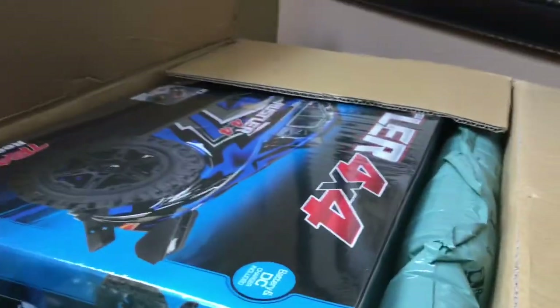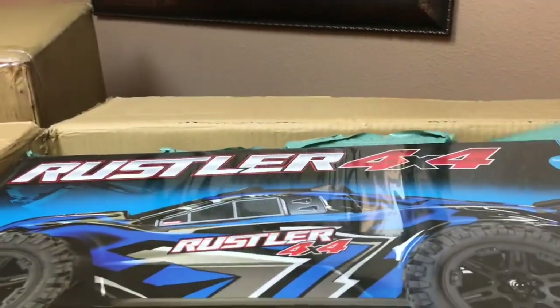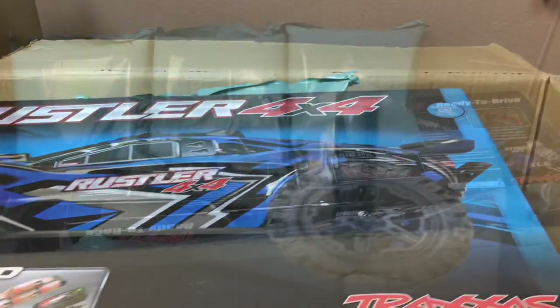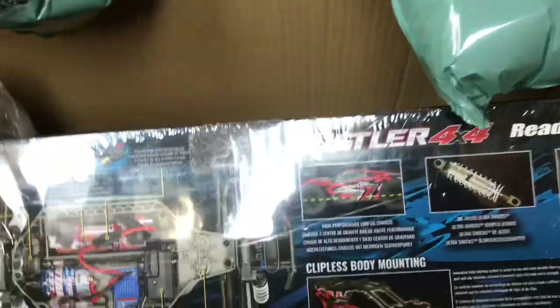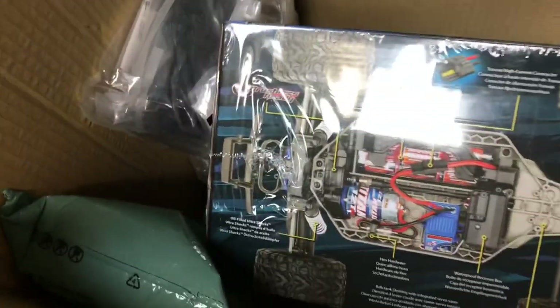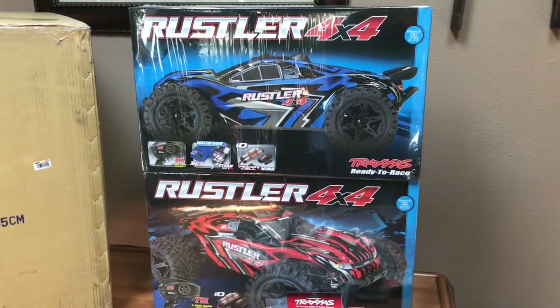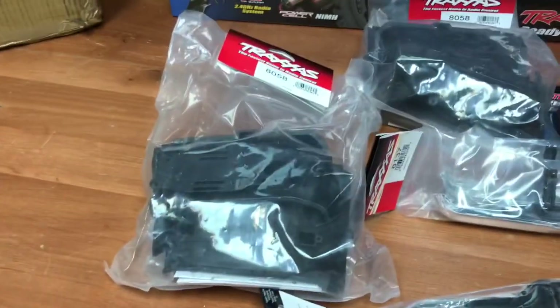For box number two, we got what looks like a Rustler 4x4. Looks like there's something else down in there — maybe another Rustler. With that first Rustler out of the way, we can see in the box a bit better. We got a UDR body, another Rustler, and some parts. That box had a red Rustler and a blue Rustler, plus a couple of inner fender parts.